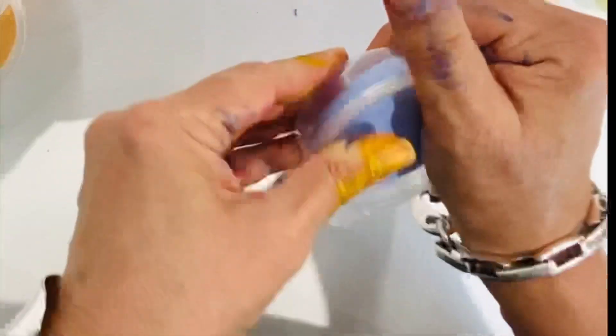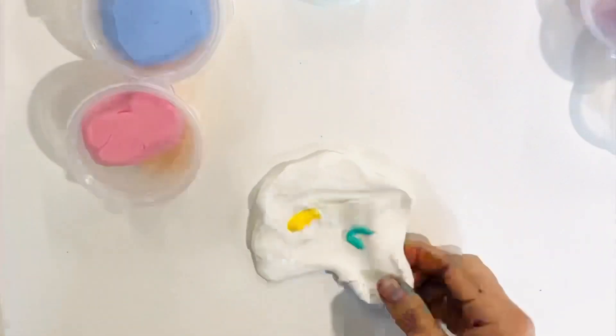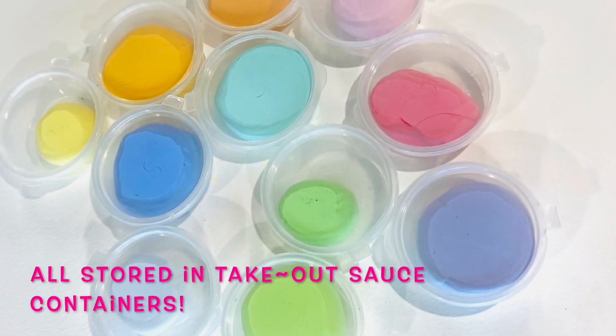I ended up going through a couple of packets of air-dry clay and creating about twelve different colours. You can create more or less depending on your ultimate need. See how muted and beautiful these colours can be — you can make up multiple shades and multiple intensities of the same colour. How beautiful do these look?